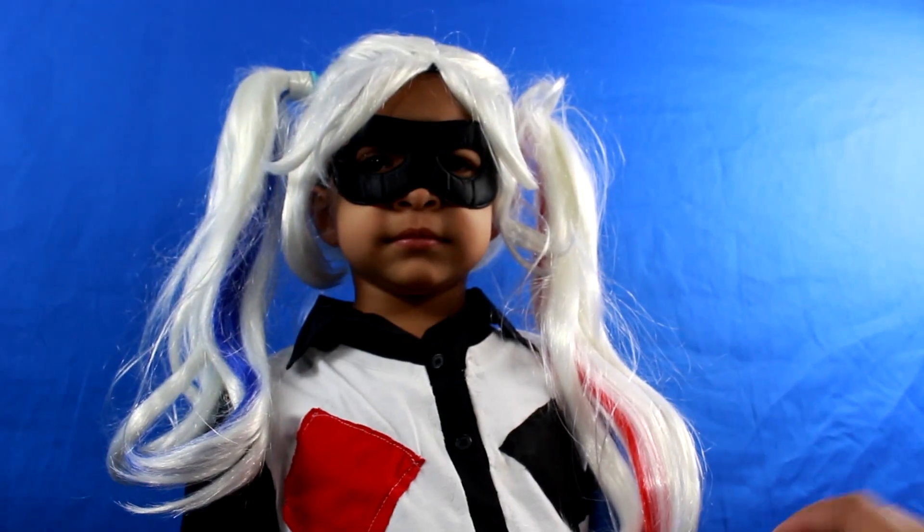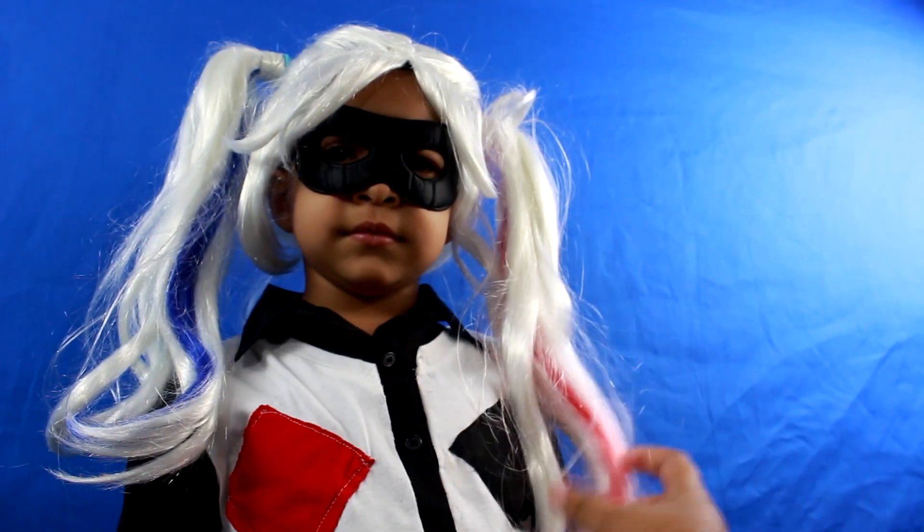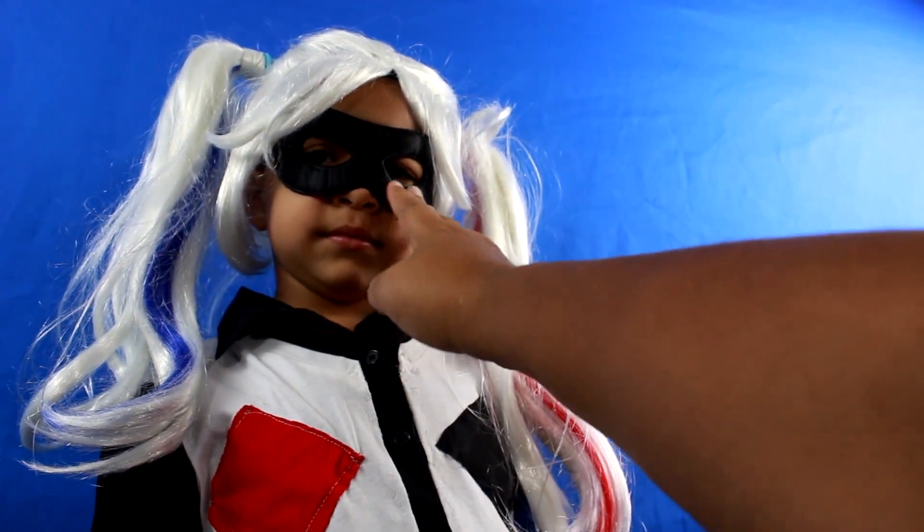For the Harley Quinn wig, we got the wig from Party City. And this is just your regular mask.